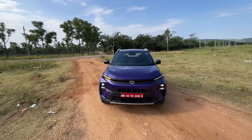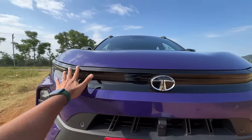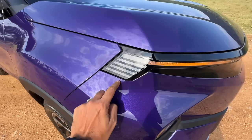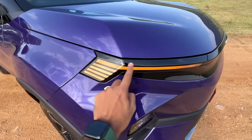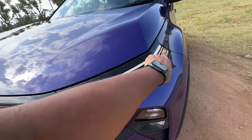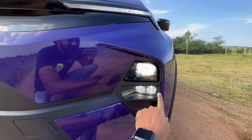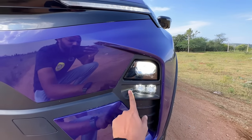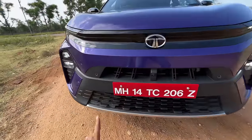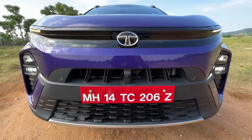The Curve design language has come here. You get the Tata logo and they've de-chromed the car with piano black finishing. You get dynamic swipe indicators, and it swipes from the side which is absolutely phenomenal. The DRL and projector light are on one side, and there are fog lights with a melting cube treatment. Two parking sensors at the front plus a front parking camera. The grille and bumper have both been revised.